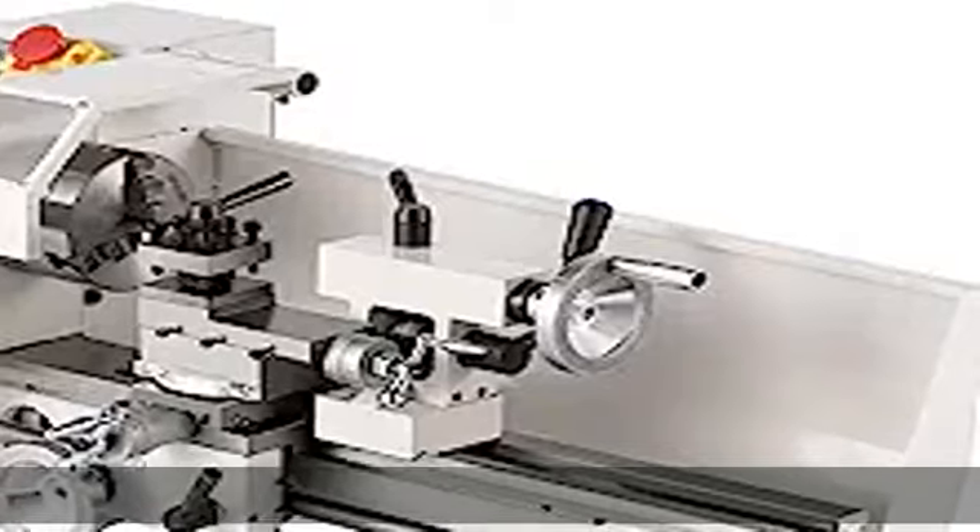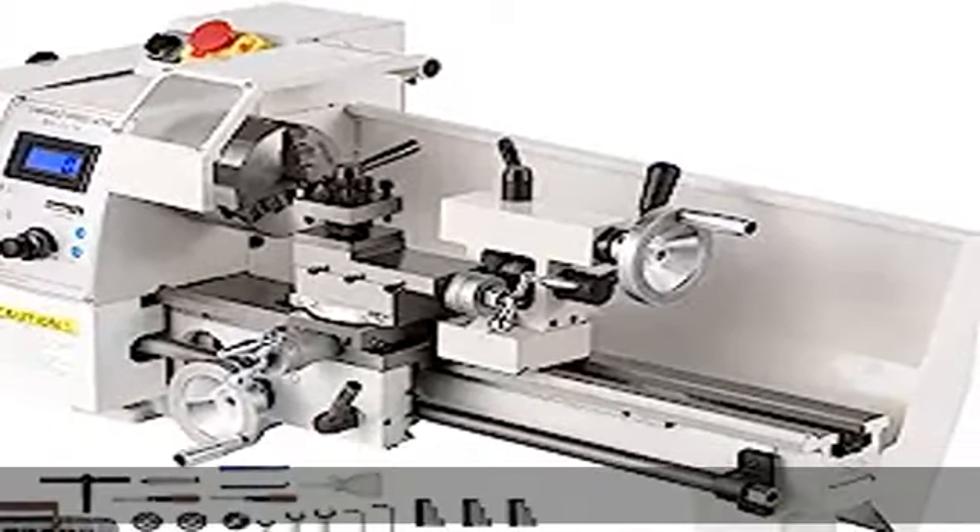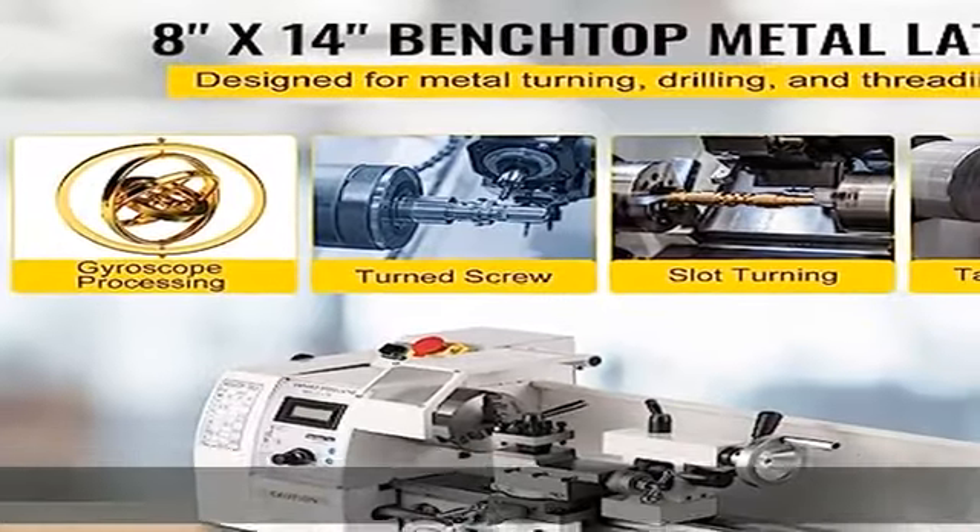The feeding rate can be adjusted manually or automatically, and an emergency stop button is accessible just in case. Works with precision.